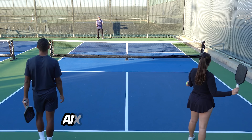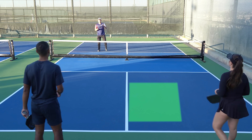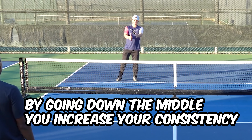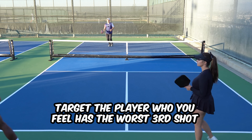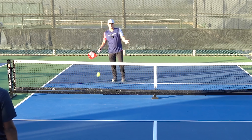In terms of where you want to aim your return, I personally like to go down the middle. The reason is that when you go down the middle, you limit the chances of missing out to the sides or wide, which increases your consistency. What you can also do is try to target the player you feel has the worst third shot. So if I feel Kent has a worse third shot than Kennedy, I'll just take more of my returns towards Kent.